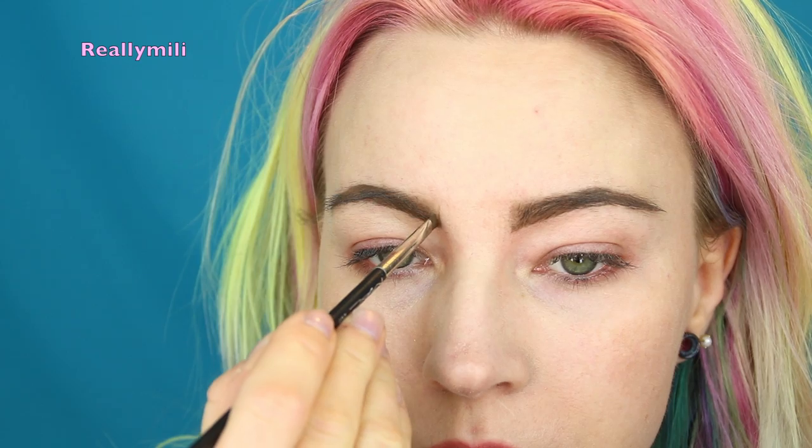To create fake hairs in the front, I take the same brush with a little product on it, make a really sharp point on the brush and flick it up.